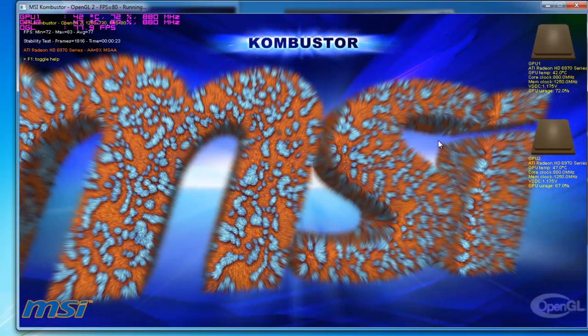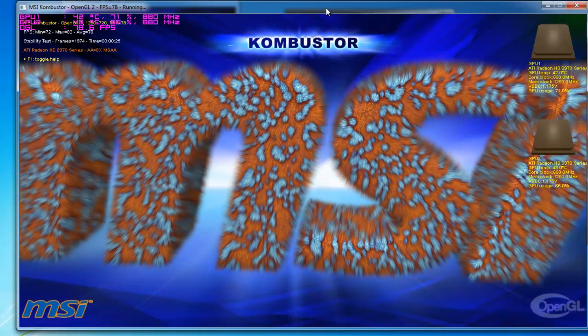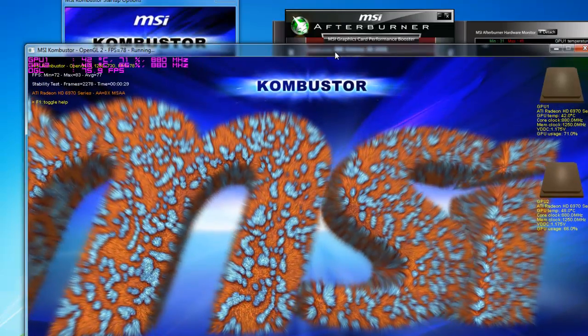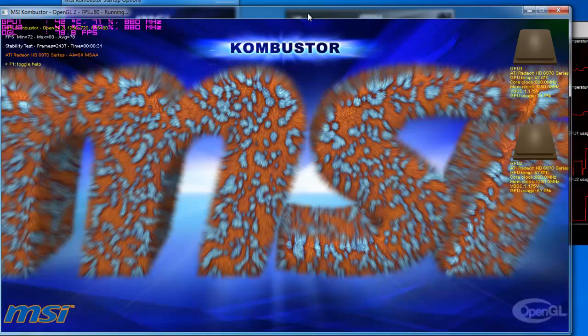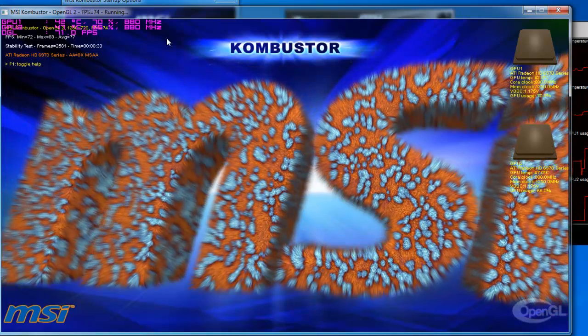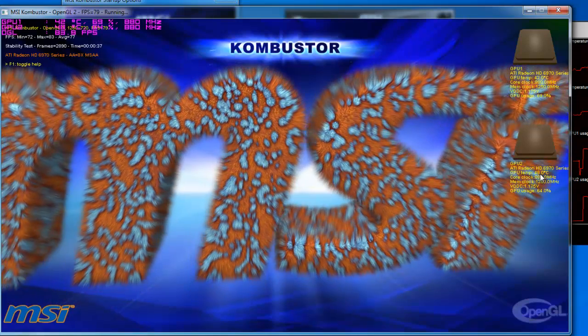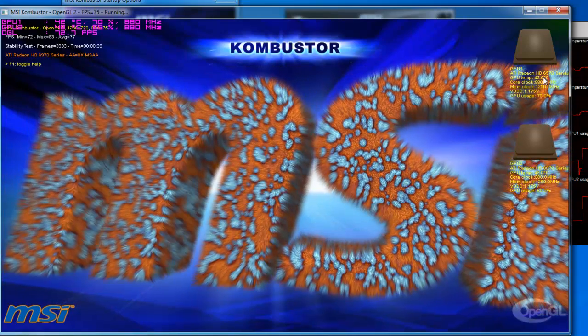This is kind of like Furmark I guess you could say. It won't let me run the other one I was trying, so this is just to give you an idea. As you can see it's 42 Celsius on GPU 1 and 48 Celsius on GPU 2.